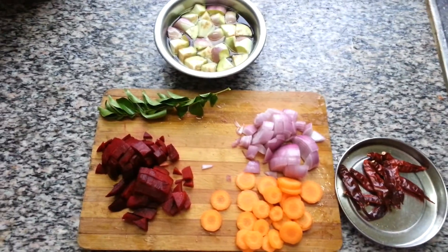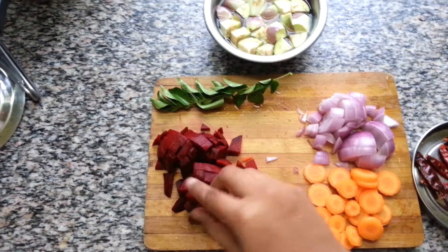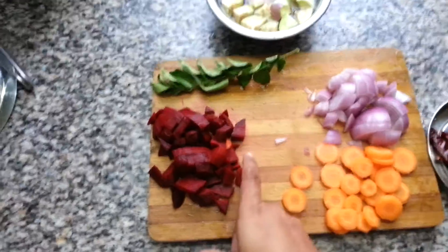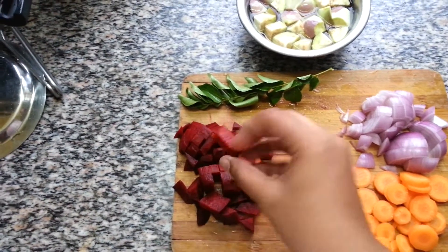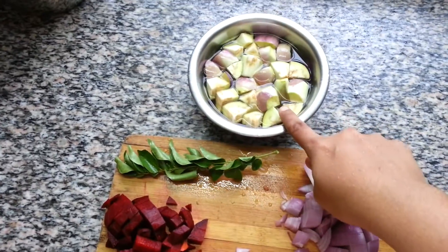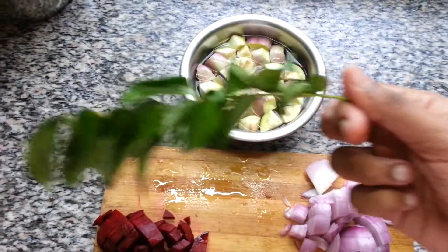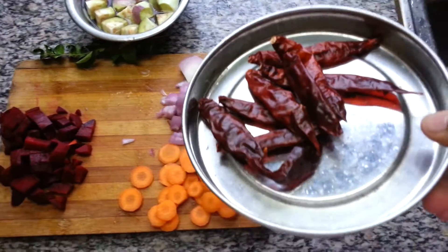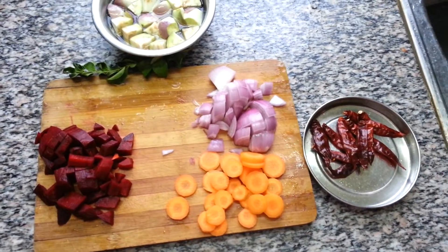Hey hi, this is Nazlim and today I'm going to show you how to prepare vegetable curry. I use beetroots as the main vegetable because we call it beetroot curry. The beetroot is big sized and cut into big pieces — not thinly cut. Also one medium size carrot, one big onion, two medium size eggplant, a big bunch of curry leaves, and eight dried red chilies. I'm not going to add any masalas — only the red chilies are going to give the flavor.